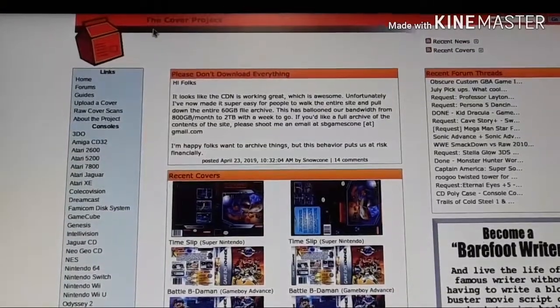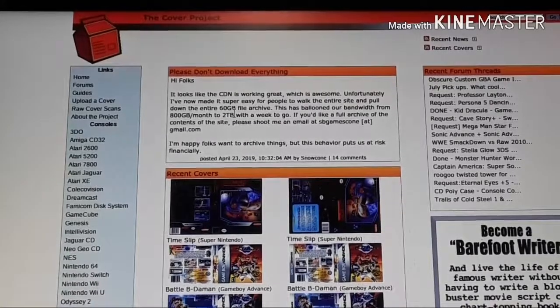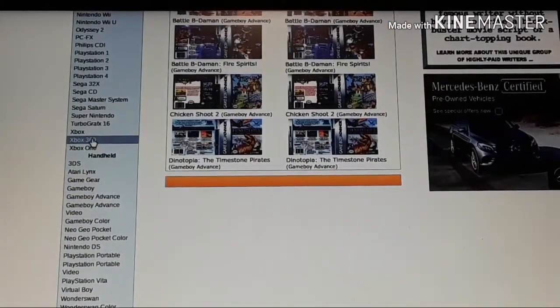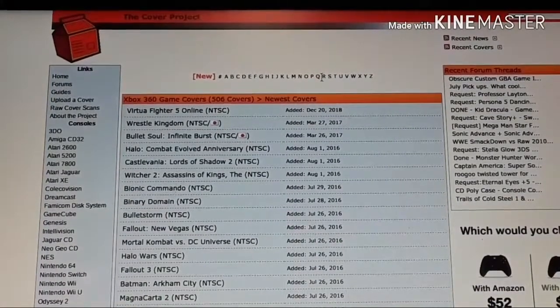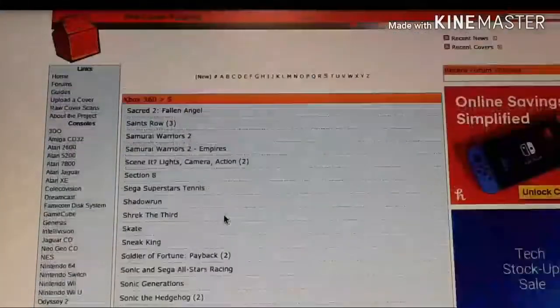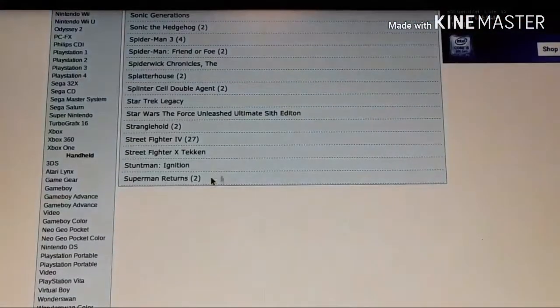First thing you want to do is go to thecoverproject.net. Here you could print out tons of game cover arts for different consoles. You can choose what console you want — for this example I'm gonna do Xbox 360. Here you can choose what game you want, so for this example I'm gonna do Superman Returns, which should be under S. If you want to search it up easier, you could always just type in the name right here.